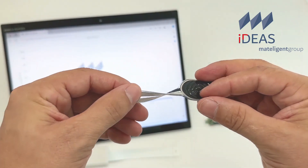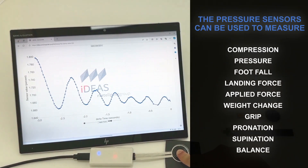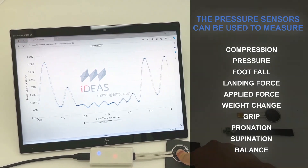The Metelligent sensors provide laboratory-grade measurement accuracy across numerous industries, from the smallest body movement in healthcare all the way to multi-ton industrial equipment. The pressure sensor can be used to measure compression, pressure, footfall, landing force, applied force, weight change, grip, pronation, supination, and balance.